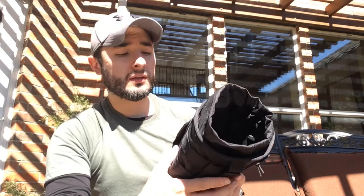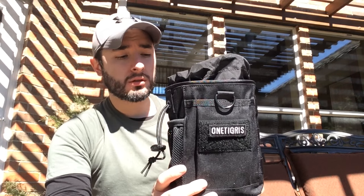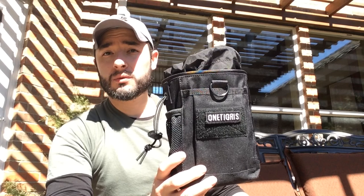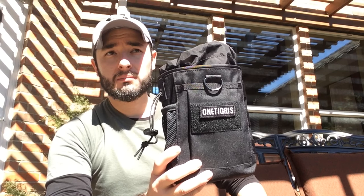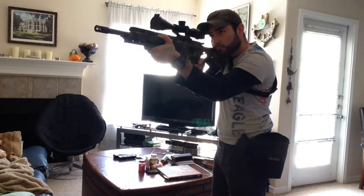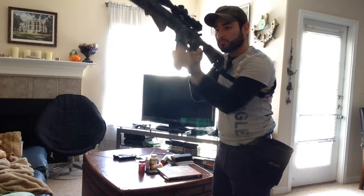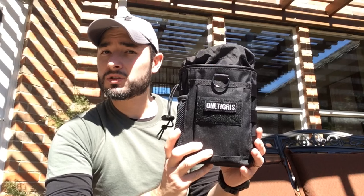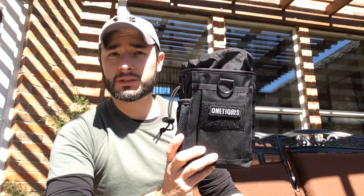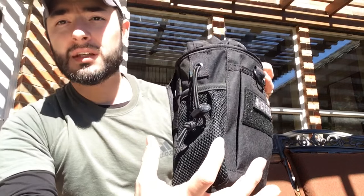The only two companies that make similar stuff that I'm familiar with are Condor and Maxpedition. This is right up there with those two. Maxpedition is a little pricier, Condor is more affordable, and this is even better because the value you get — quality similar to those two brands at a slightly lower price — definitely represents great value.